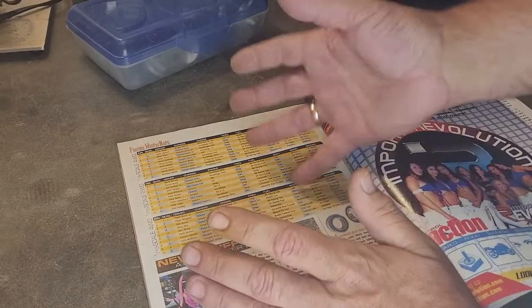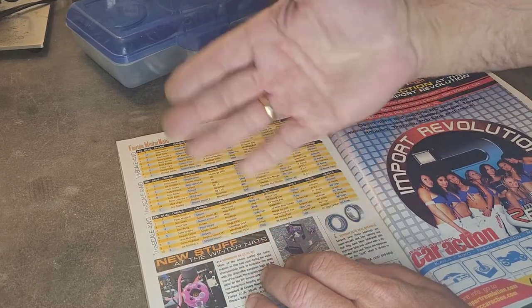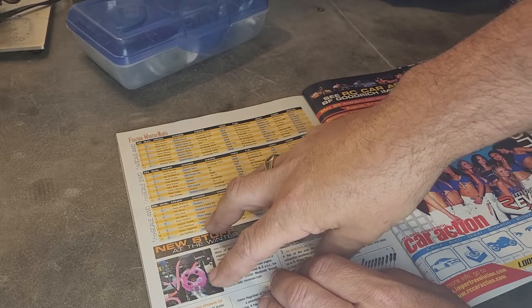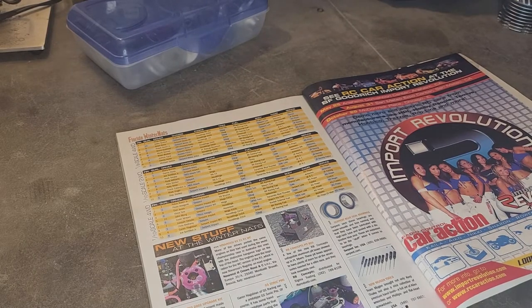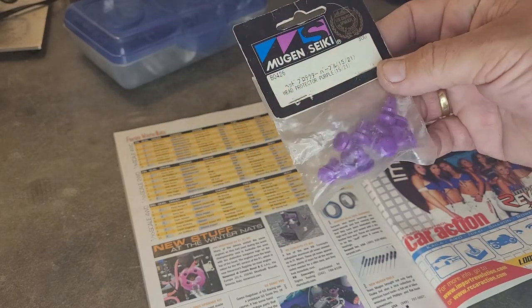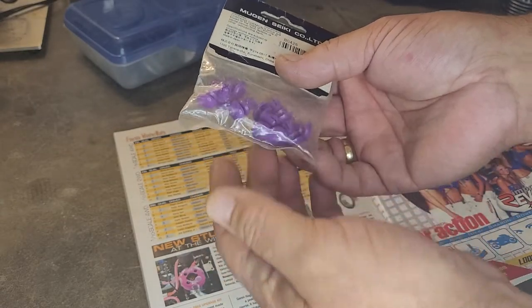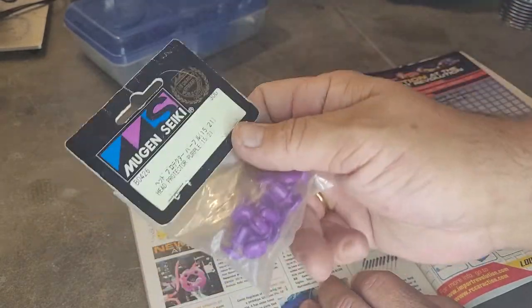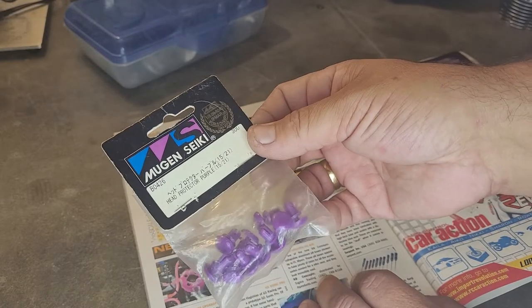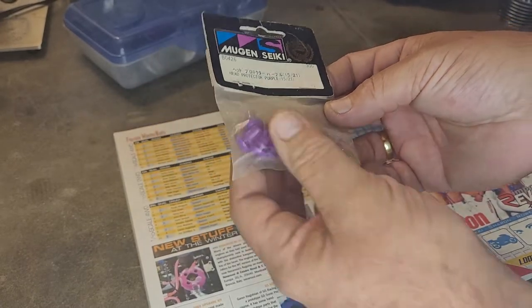This channel is all about sharing my collection with you guys. I see that and I'm like, that's an opportunity to show something. I guarantee a lot of my viewers had no idea that those things existed. For those of you who don't know — those are Mugen Seiki head protectors in purple. It took me a freaking hour to find these things. I thought for sure that I had them, but after looking for like a half hour I'm like, maybe I just saw them in a magazine one time. But yes, I do have the Mugen Seiki head protectors.